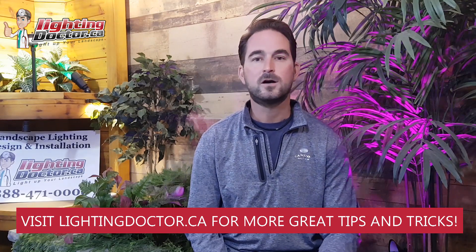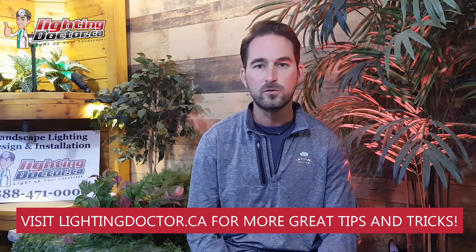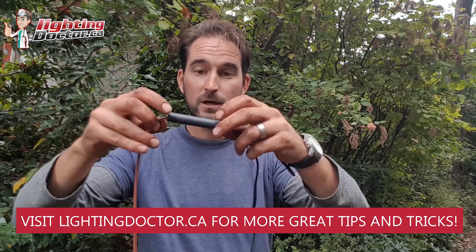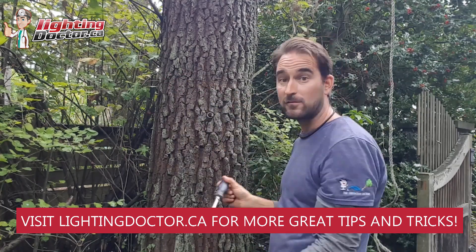Hey guys, it's Cal from The Lighting Doctor here. I hope you guys enjoy this consultation video series. We're going to walk you through all kinds of homeowners across North America who've taken advantage of our free consultation, with tips and tools and tricks to effectively light your home with landscape lighting.